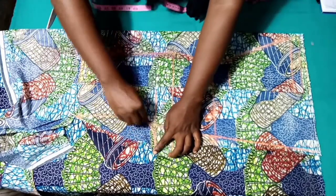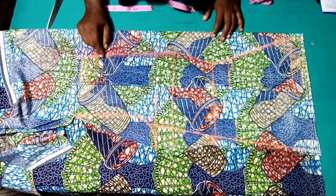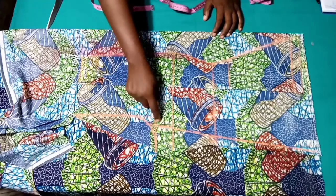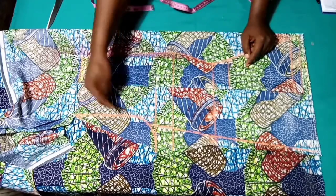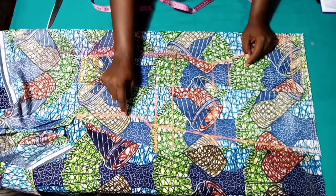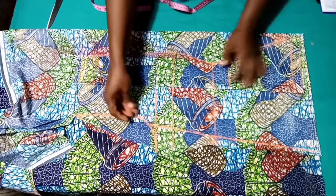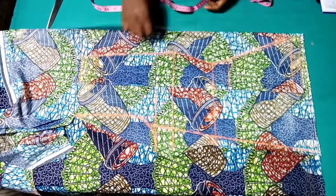This is for the armhole — at the end of the day I'll cut it off after joining it to the center front. It's better to have a loose fabric than a very tight fabric that cannot be amended, so at the end of the day I'll cut off the excesses. For now let's cut it out.